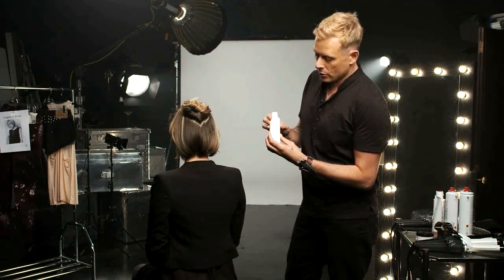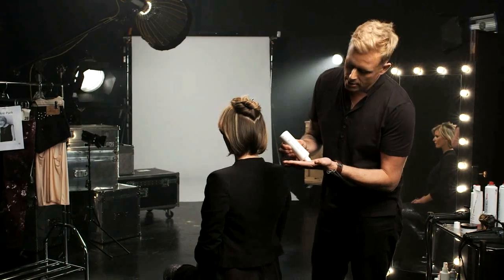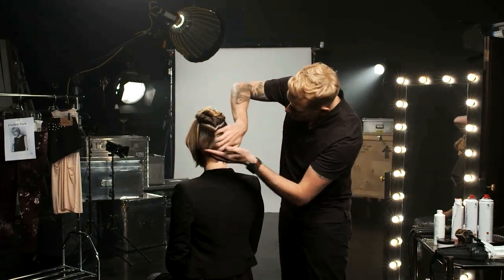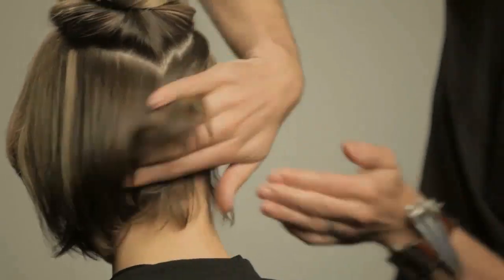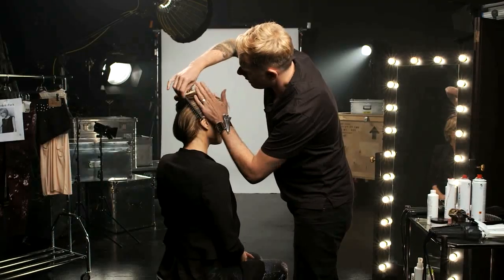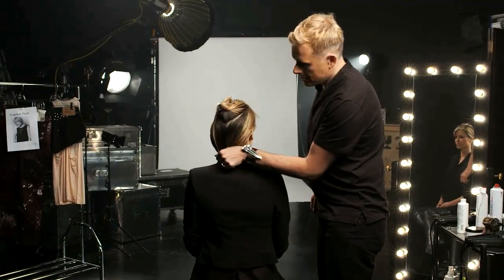I'm going to place some Paul Mitchell foaming pomade just through the back section to get a nice smooth finish on the hair. Only use a small amount to start with — if you put too much in you've completely lost your work. I want to make sure the ends are smoothed down, then with a wide tooth comb just dressing the back, keeping it smooth without it looking too overworked.